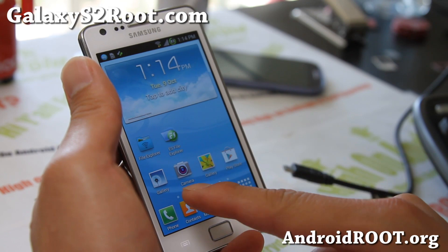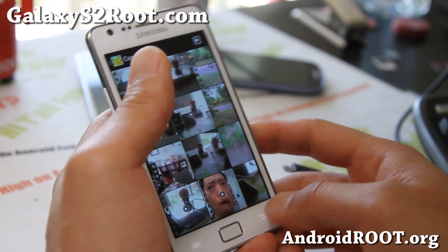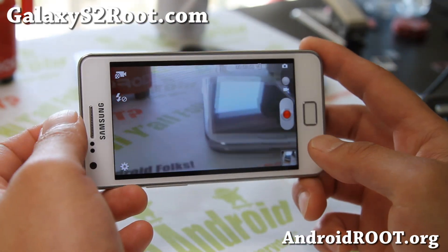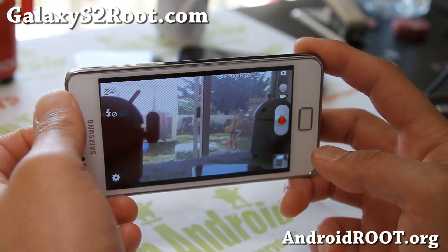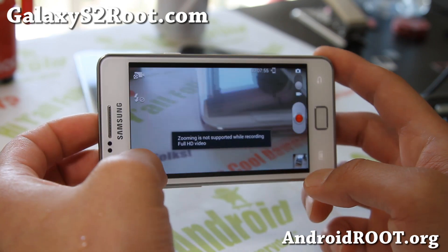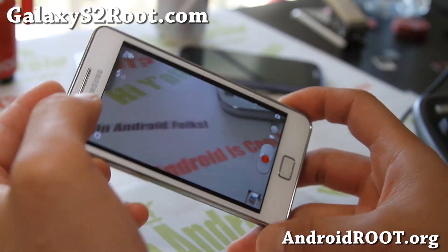You do get the Galaxy S3 Gallery, and also you do have this better camera mod — it's supposed to be able to take better videos, and it should give you better videos when you're taking videos because it's a higher bitrate for audio and video.